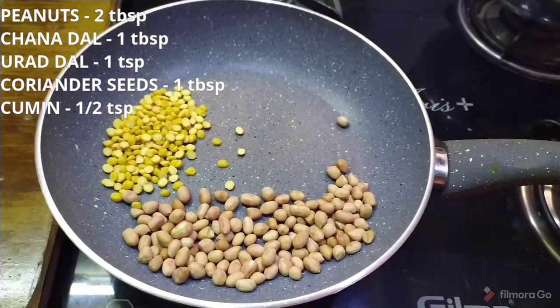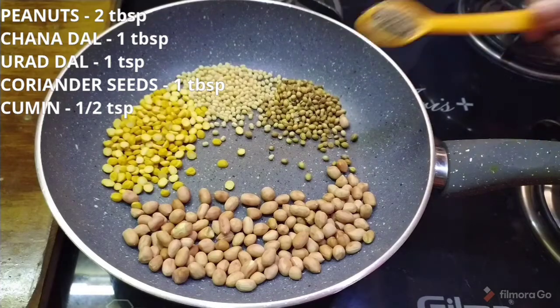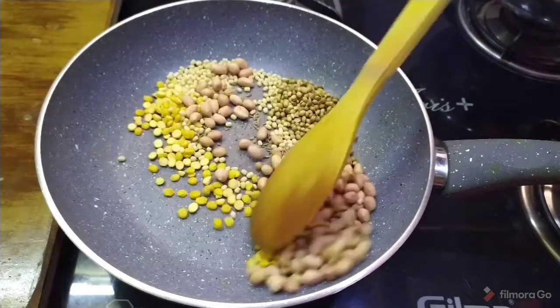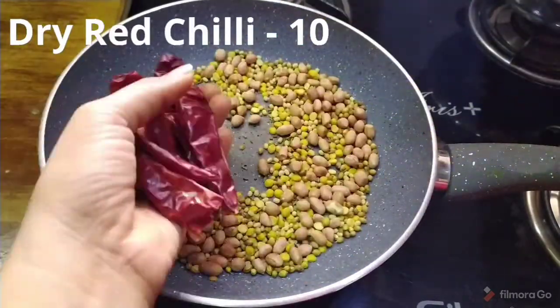I fry it on low flame, then I can fry it now — frying it on low flame.